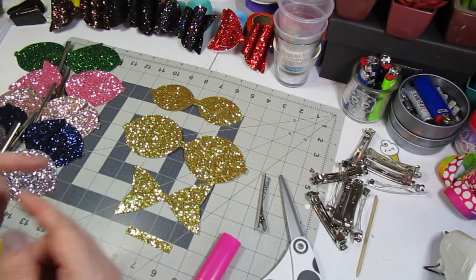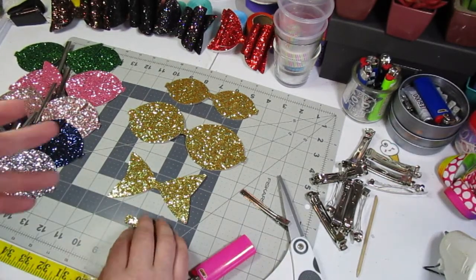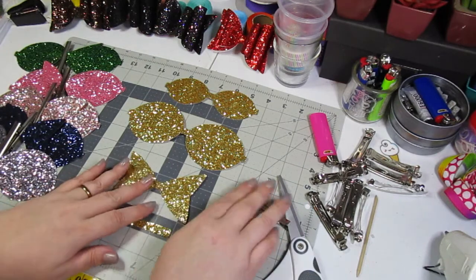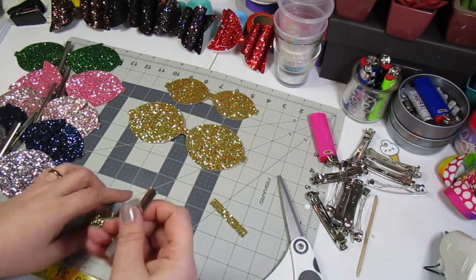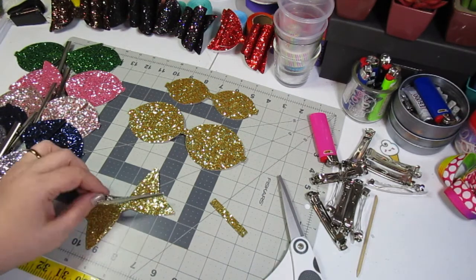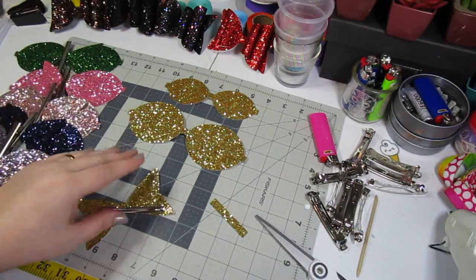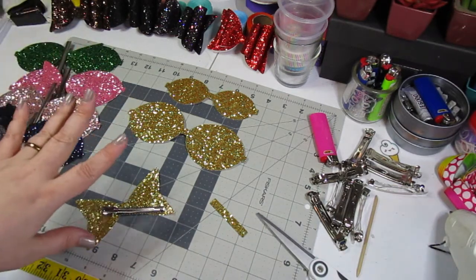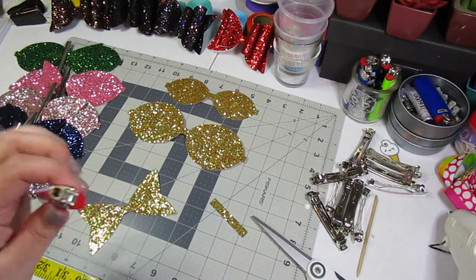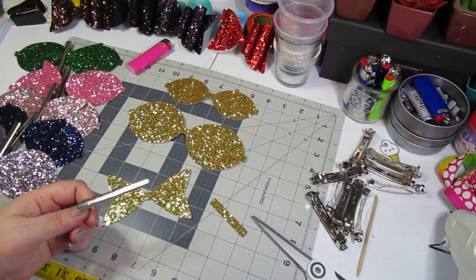So once you buy the kit, if you're unsure how to put it together, that's what this video is for. Also, if you find templates on Etsy, Pinterest, or wherever and you're not sure how to put it together, this will show you the basics of how to assemble this style bow. For this tutorial you're going to need a glue gun, scissors, your glitter canvas pieces already cut out — whether you buy them pre-cut like this kit or cut them yourself — the clip of your choice, and a lighter if the glitter canvas end is fraying.